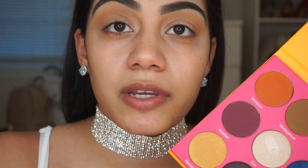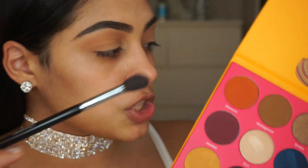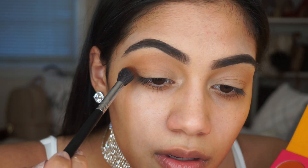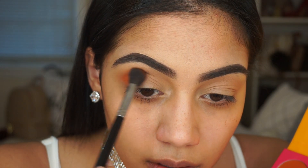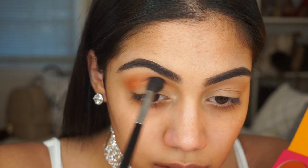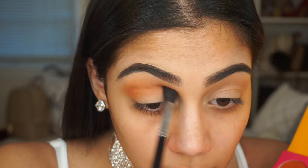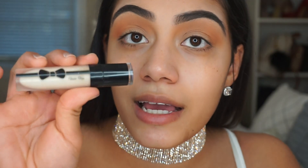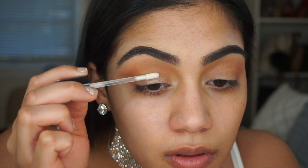The next shade I'm going to be using in my crease with the same brush is Morocco, which is the first shade in the first row. I'm going to be using the Violet Voss Glitter Glue and applying this directly onto my eyelid. Then I'm using the Bulk Glitters Golden Tierra Glitter.